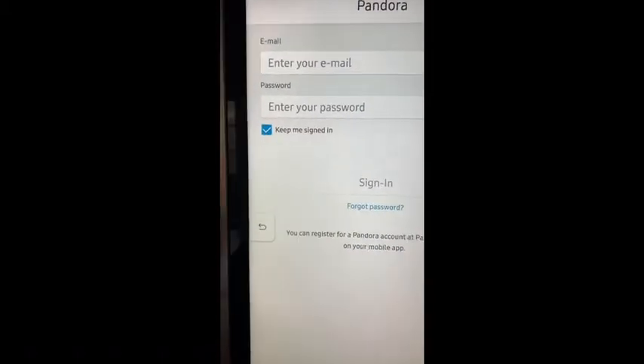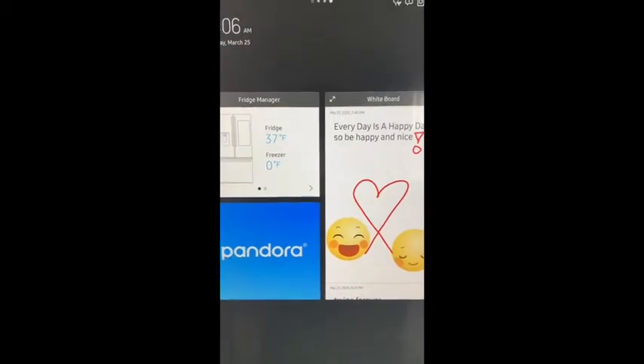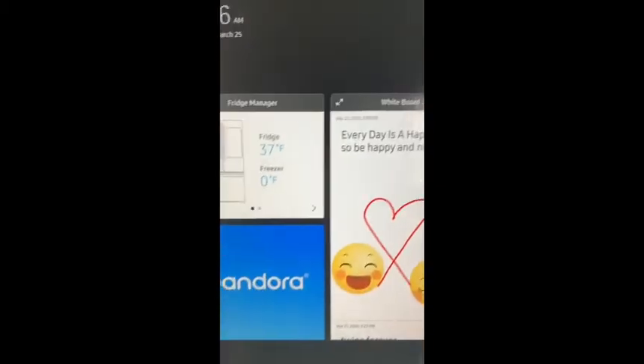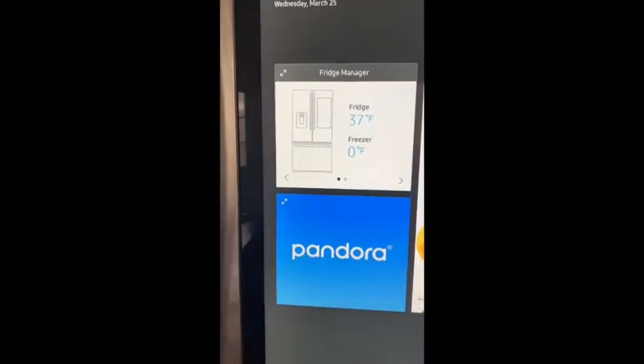You sign into your Pandora account and you can add as many of these template screens as you'd like to the fridge. You just simply click add.